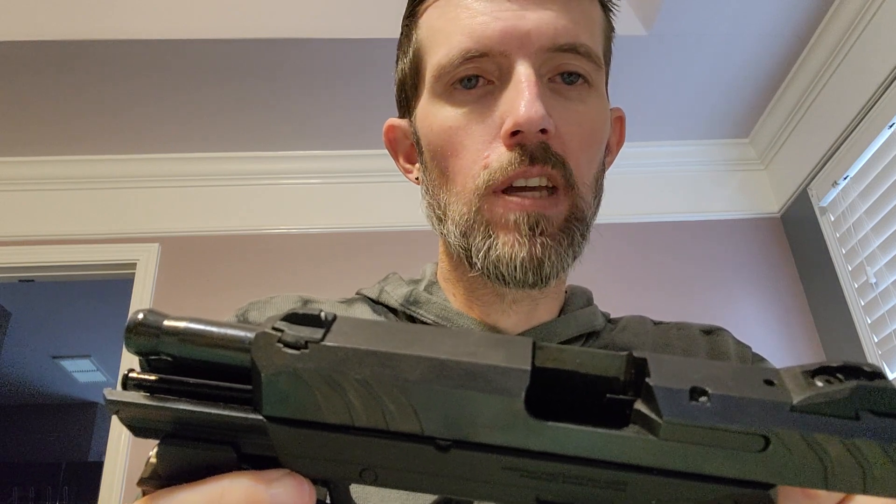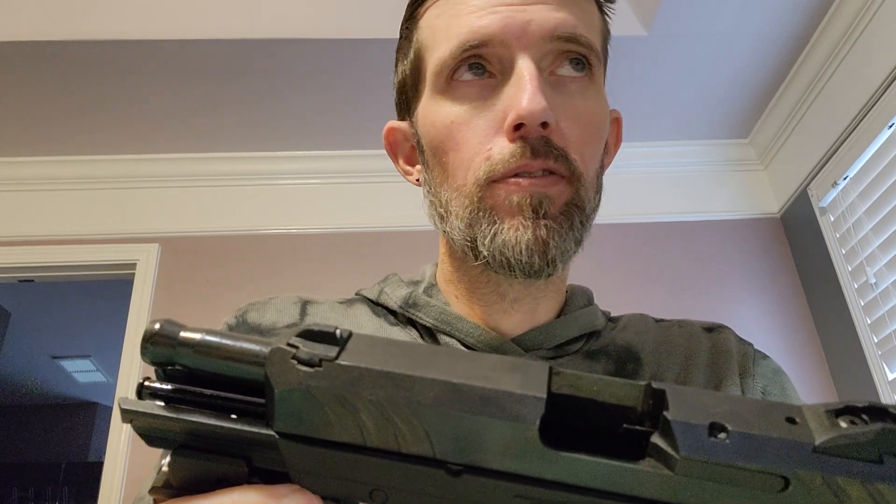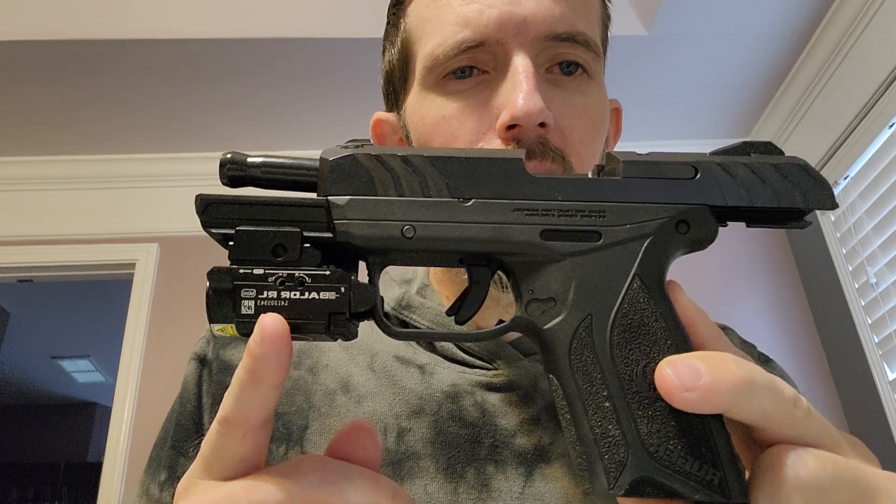In my opinion, very comparable to the Glock 19. The Glock 19, depending on what state you live in, new Gen 4, if you're lucky in the 400s, usually around 500 bucks, sometimes mid 500s. I bought this for $319 a few years back, and I think now I'm seeing it around $379 or so.